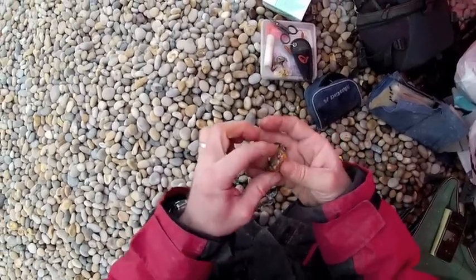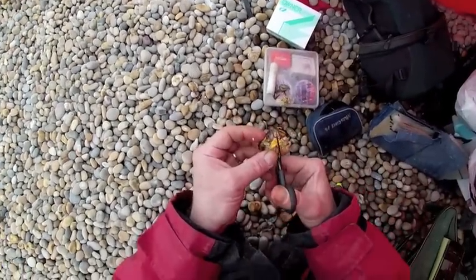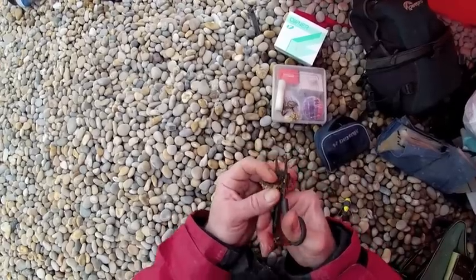Once you're happy you've got all the bits of shell off, take your scissors and cut the crab. I normally start from the back of the crab to the front of the crab and you've got two nice equal sections.